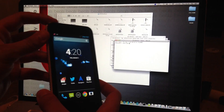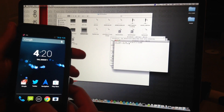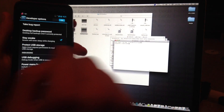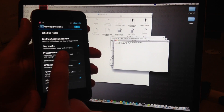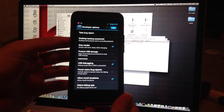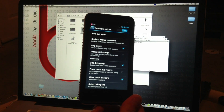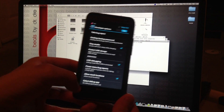On your HTC One, go to Settings, then Developer Options. Make sure USB Debugging, Allow Mock Locations, and Stay Awake are checked. On the stock ROM, it won't have Allow Mock Locations — just check USB Debugging and Stay Awake.